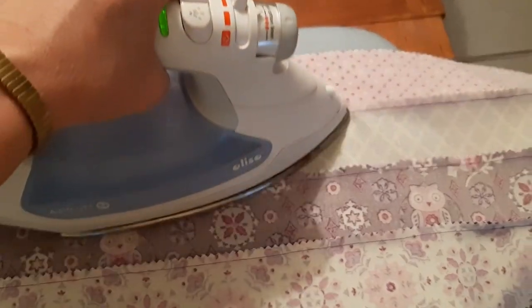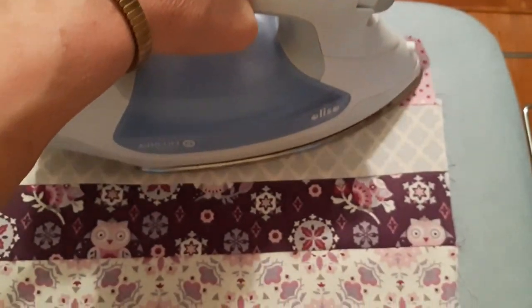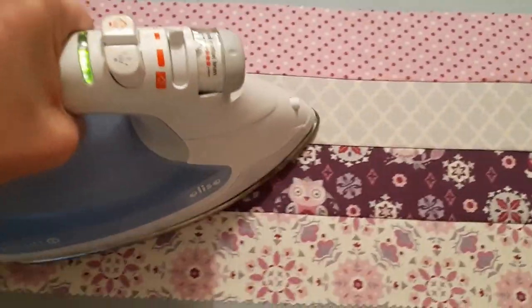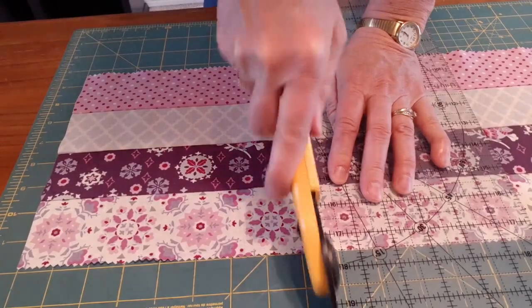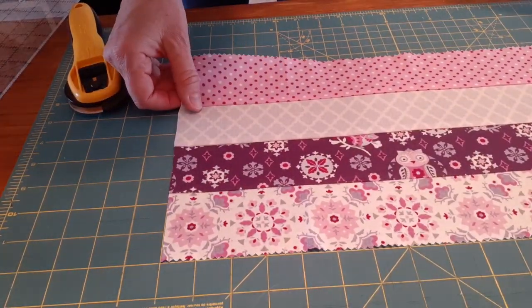On the wrong side of each section I pressed all the seams in one direction and then pressed them the same way on the right side. After that it was time to cut each set of four into generous eight and a half inch strips so that they would form perfect squares for the quilt I had in mind.